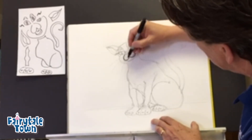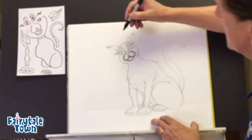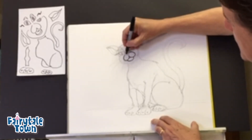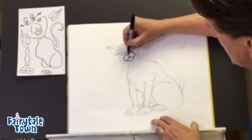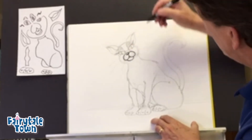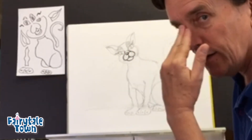We talk about those valentine shapes a lot. We're going to put a little chin under here for the cat, and then maybe just a little suggestion of that lip. Here is the nose, and the nose is kind of a valentine shape too. We'll put some nostrils in there, and then bring that up just a little bit — that's going to be the ridge of its snout.